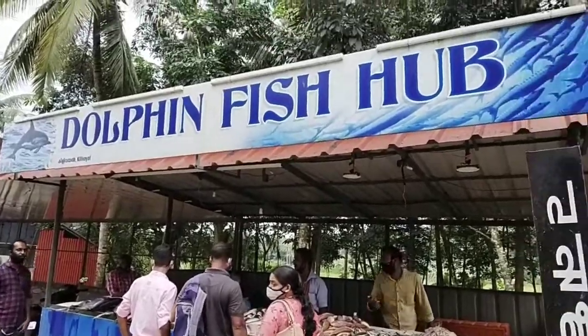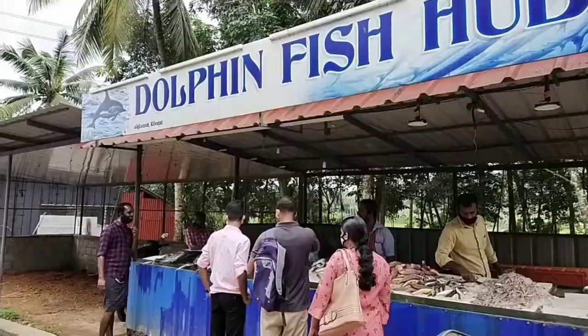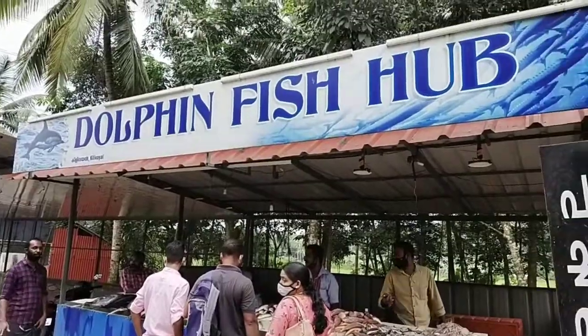We have a dolphin fish hub. This is the dolphin fish hub. This is a cliffhanger.